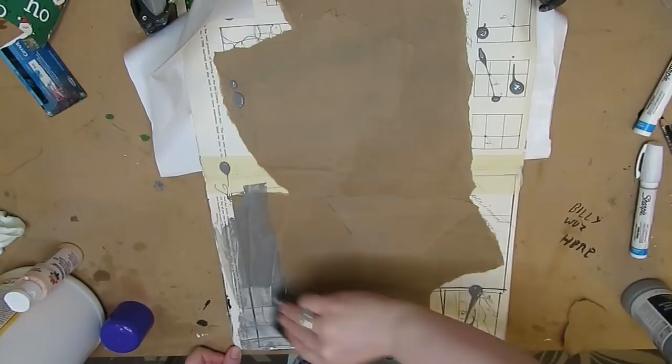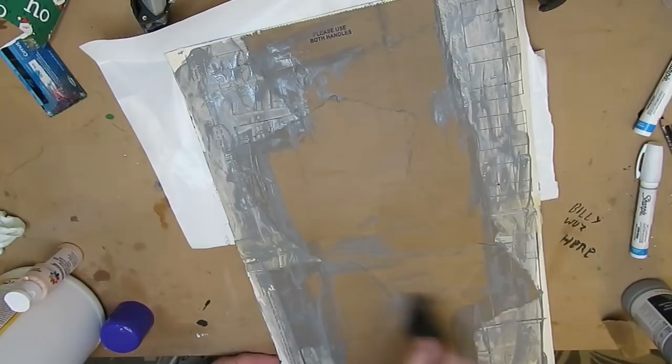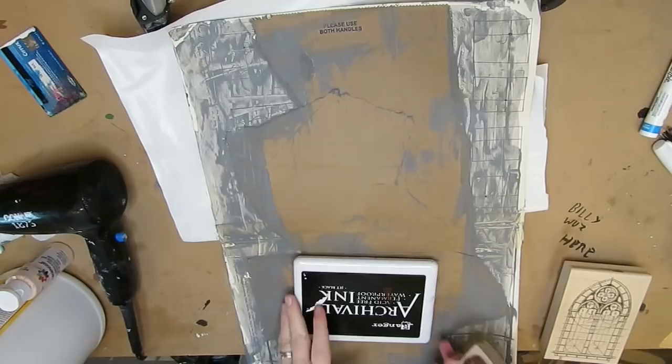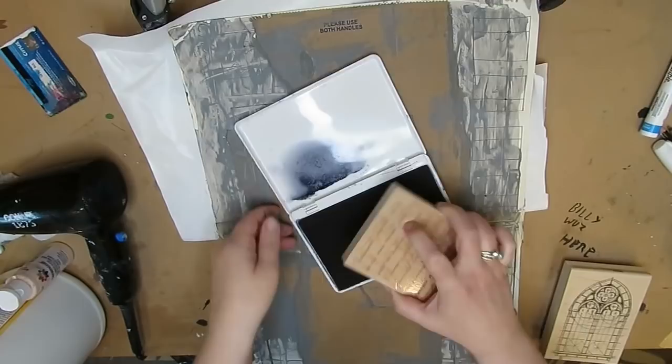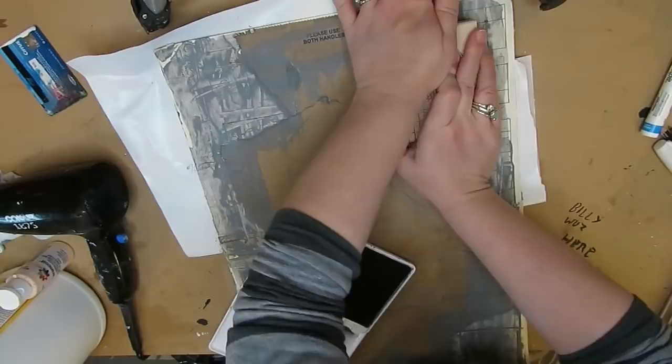This is actually just gray gesso that Liquitex sells — I grabbed it because I didn't even know it existed. I don't love it; it's very transparent and not like the black gesso which is solid. Here is a stamp I'm using after that gesso was dry, just to give it some interest. I just got it from Stampington and Company as part of my last article that was published there — that was my reward.